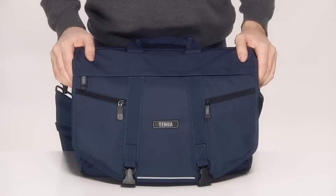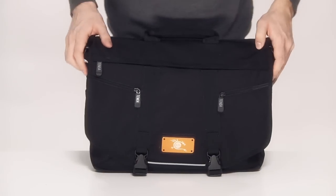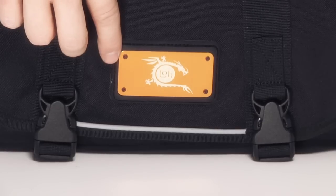The Messenger photo laptop bag is available in a wide variety of colors. There is also a special edition black Messenger with an anodized aluminum plate on the front that can be customized with your logo through Temba's exclusive laser engraving program. The Temba Messenger is the most versatile, durable, comfortable, lightweight bag for any lifestyle.